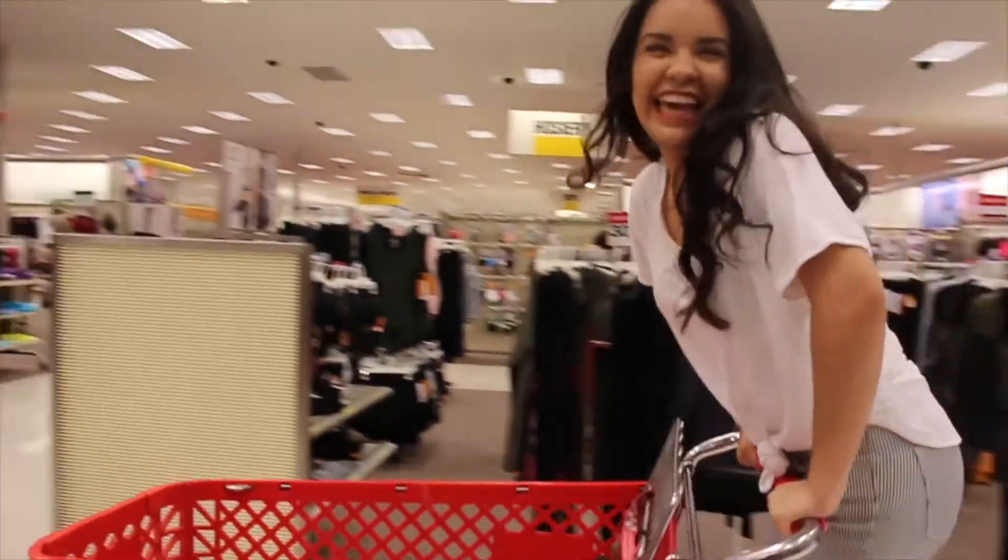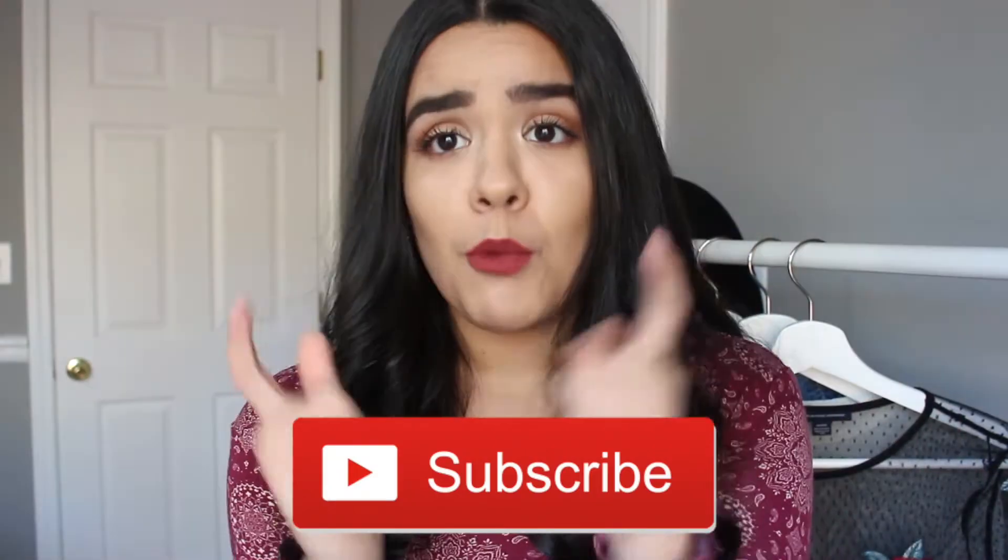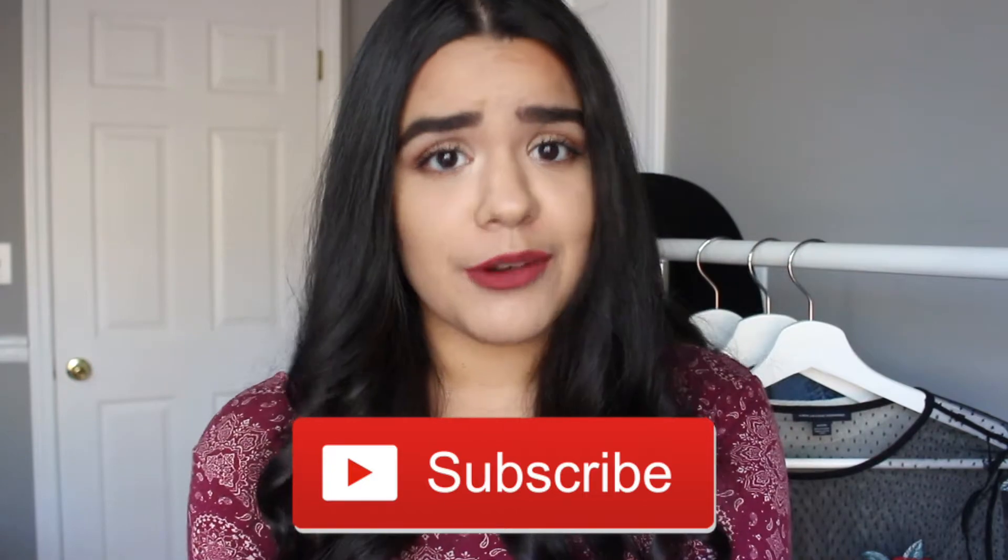Hello everyone! Welcome or welcome back to my channel. My name is Stephanie Suarez. If you are new here, I make college vlogs, lifestyle vlogs, some fashion, beauty, and travel videos. Be sure to subscribe down below for more of those videos that are coming very soon.